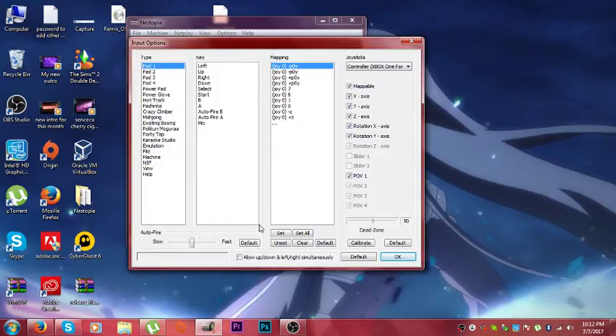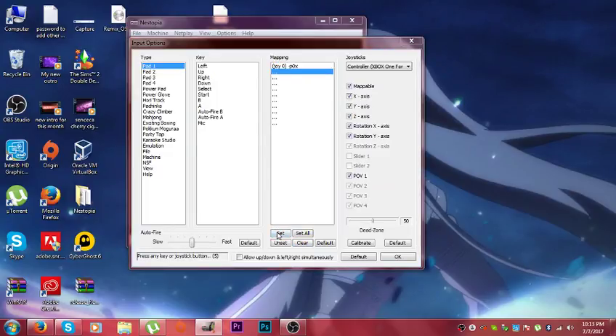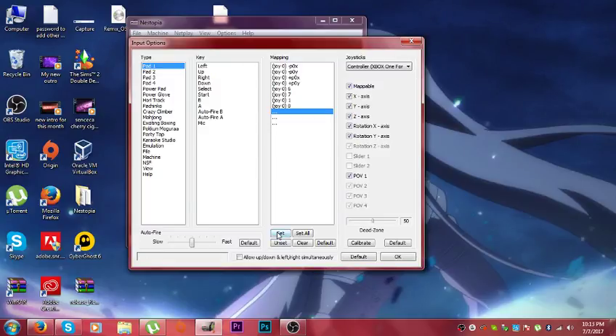Then you want to select Input — first you have to set Clear. Then set Input to Left, Set, Up, Set, Right. And then B, A, Auto Fire.